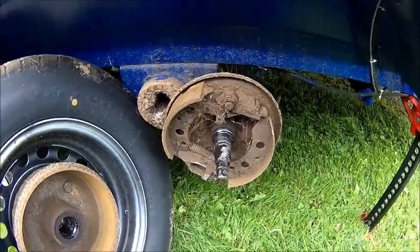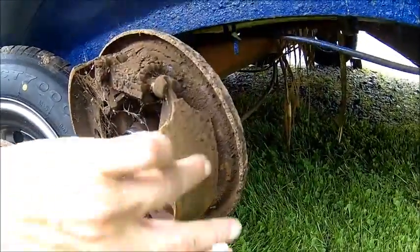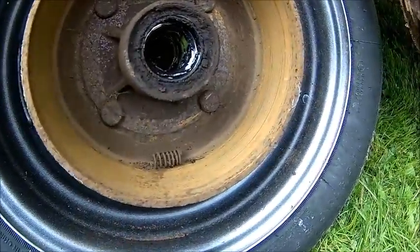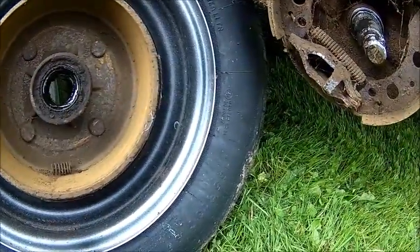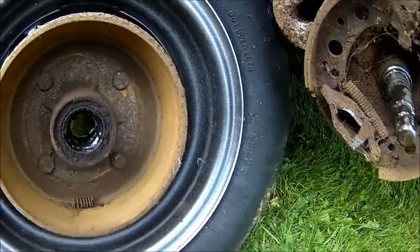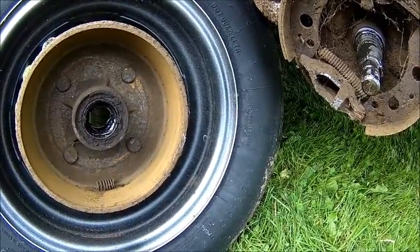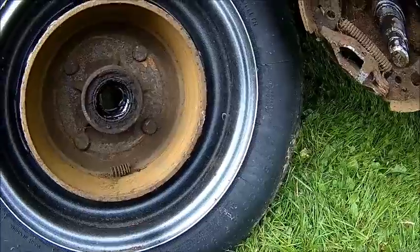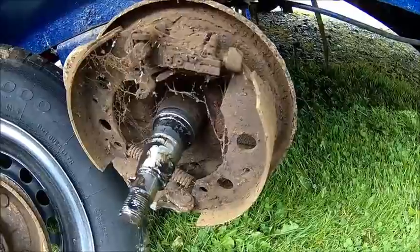The rear one turned out to be a little bit of a disaster. There is absolutely no lining left on this one, just a little bit here. There is a spring in the drum and I don't know where it belongs. Everything is full of cobwebs. The drum itself looks bad — very uneven, so we're going to machine that. It's not just replacing the cable, unfortunately.